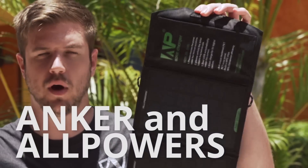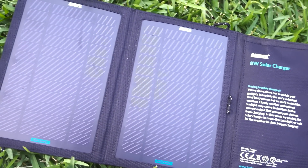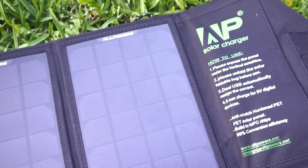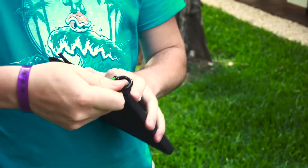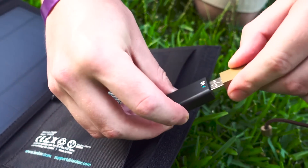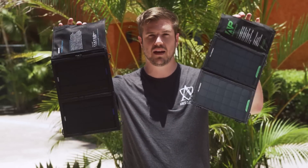The first two solar panels I want to introduce are the Anker 8 watt and the All Powers 8 watt. They look almost identical but there are some minor differences. They both claim eight watts at five volts and one amp — I don't think that's how that works, but we'll test that later on. Both have little cable loops for carabiners to attach to your bag, little pouches for managing things like a battery, and tethered USB ports so you can move them around. Neither features a kickstand or a battery — these are pretty bone-standard solar panels.